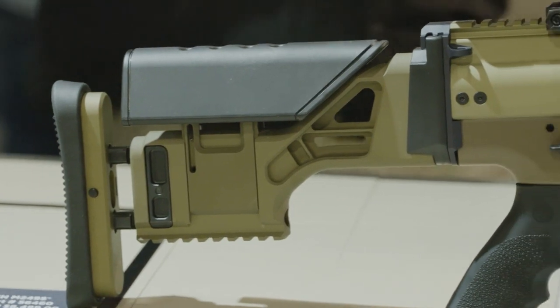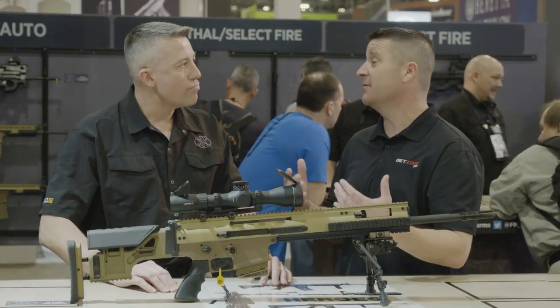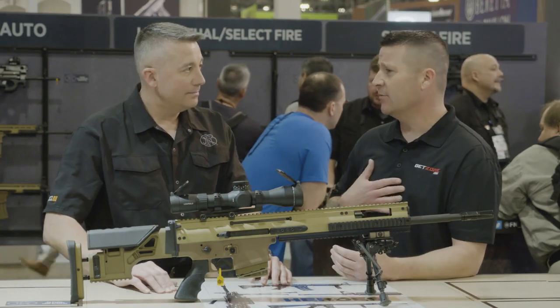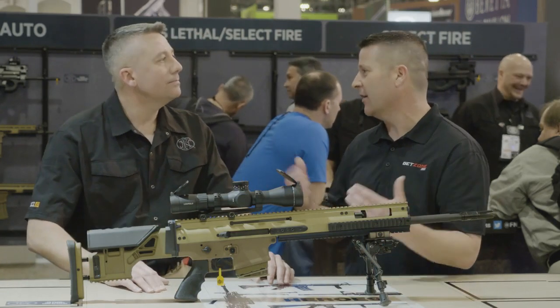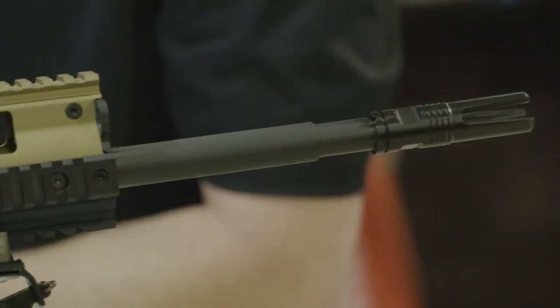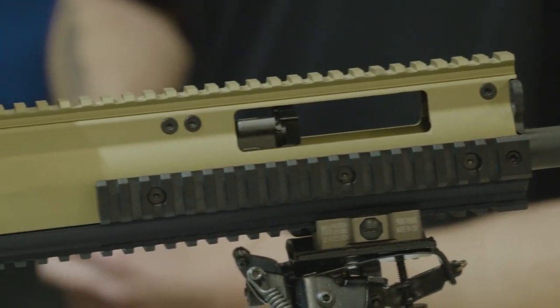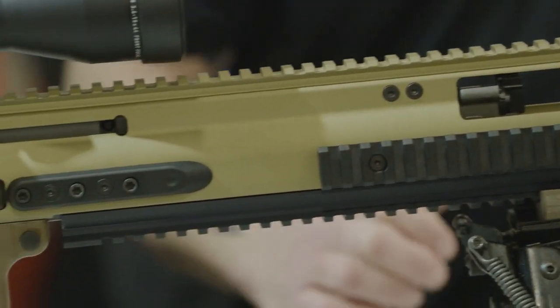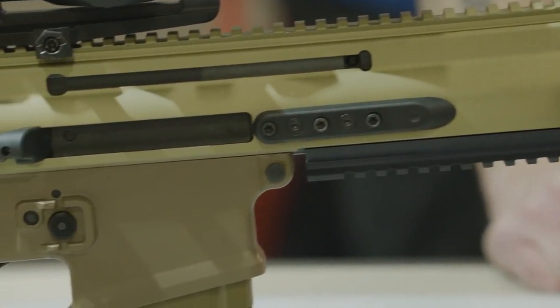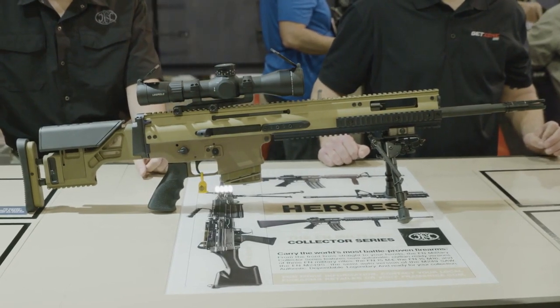I'll tell you, Ben, the first time I shot a SCAR I was a little apprehensive thinking that things might not feel like they're in the right place. It was very intuitive — amazing as someone who's used to shooting a typical AR-15. The layout of all the controls on a SCAR-17 and a SCAR-16 — or actually the entire SCAR family — is essentially based on the AR-15 and the location of those controls, so that operators with a long history of using those rifles can transition into a SCAR. The main exception being the location of the charging handle.